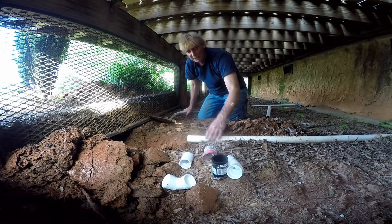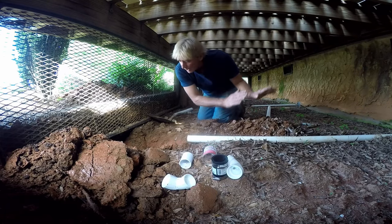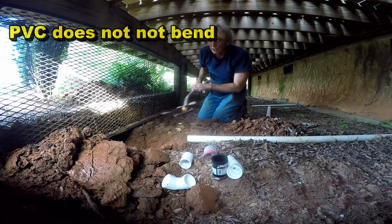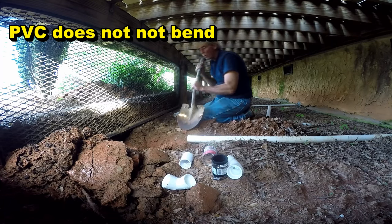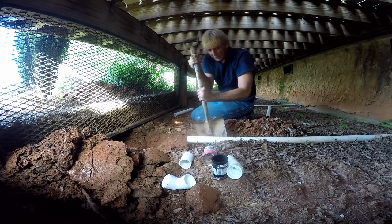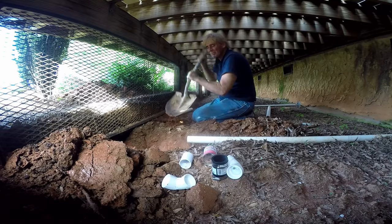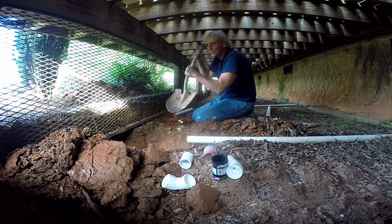Over here where the discharge is coming out from the sump pump, what we've got to do is create more of a gradual transition so we can go underneath of that retaining wall — not real hard to do. You just got to dig it. But it's a great little project for the do-it-yourselfer.